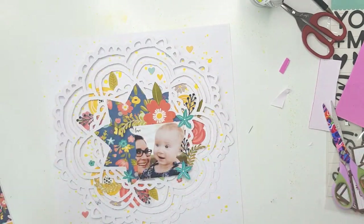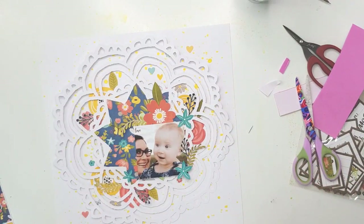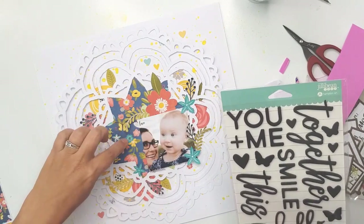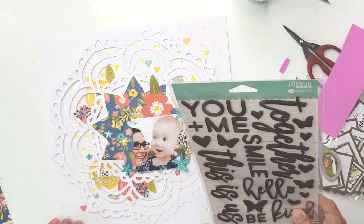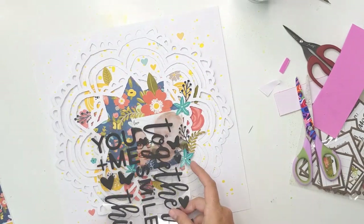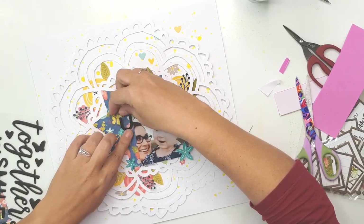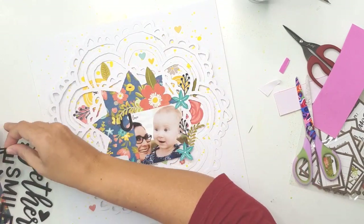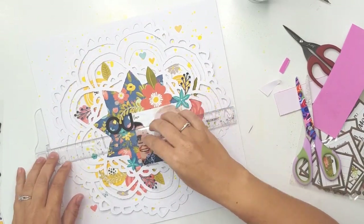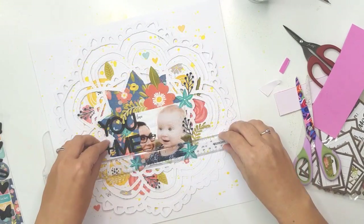For my title I'm using foam stickers from the collection — I love the little title that says 'You and Me' and it fits perfectly beside the photo. I'm going to use my T-square ruler just to line up the letters so everything is nice and straight. I didn't use a T-square for my photo, so if it's a bit skew, just chill about it — it's only a scrapbook page.